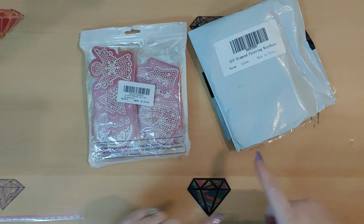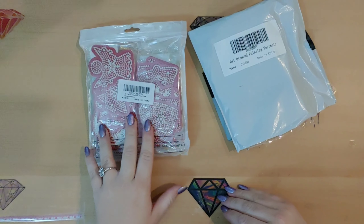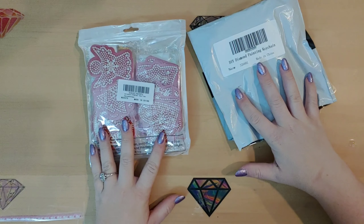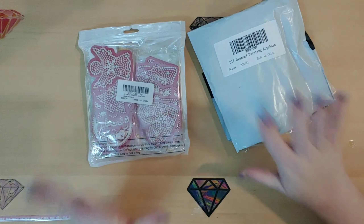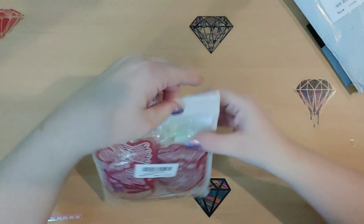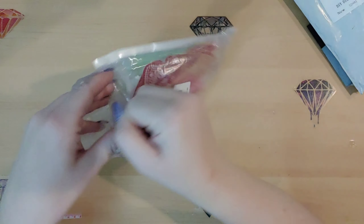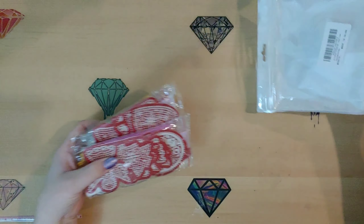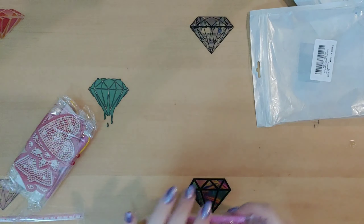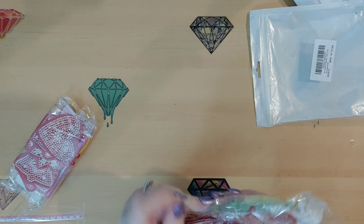Let's go ahead and open these. These are keychains that I got off of Amazon. This is a set of 20 and I believe there are eight in here. Let's take a peek at what we've got. Honestly, I can't remember the price right now. I'll try to put it on the screen below just so that you guys know the price and I will also link them in the description below.